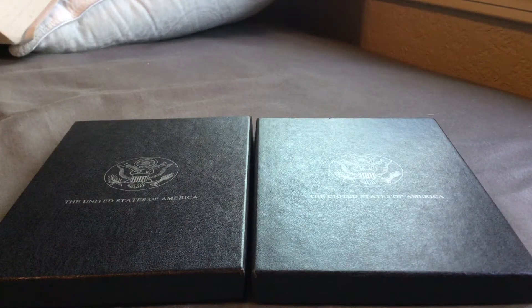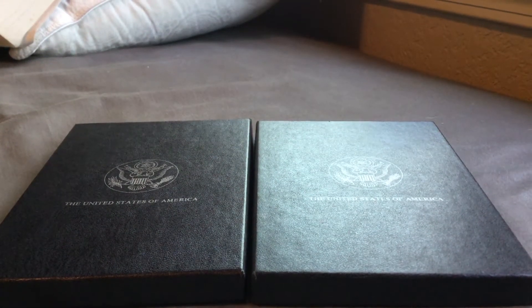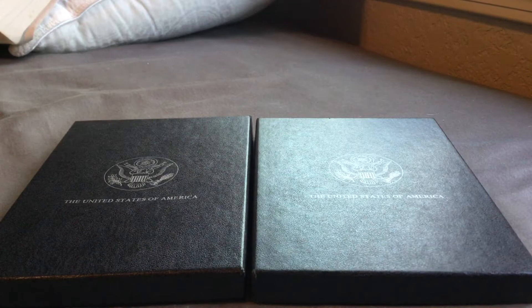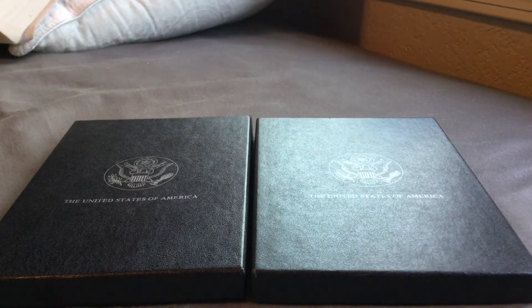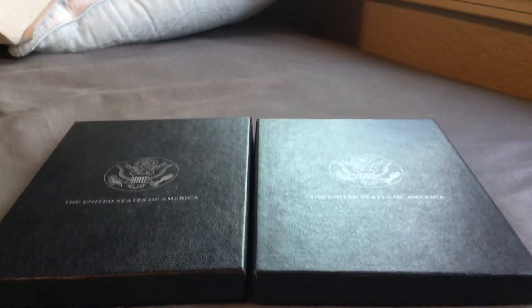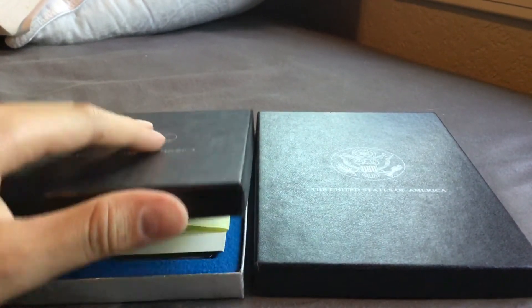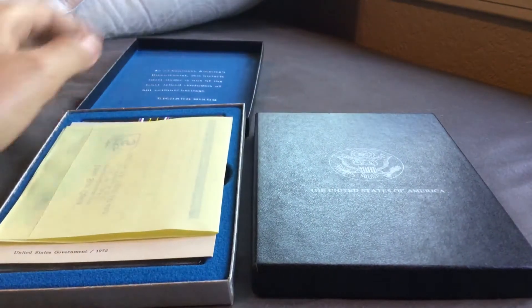Hello guys, welcome to another video. Today I'm going to be showing you guys two GSA Morgan Dollars I got. I'm starting to get into collecting Carson Cities and I'm starting to get into collecting GSA Carson City Morgan Dollars, so I hope that you guys enjoy. Sorry it's been so long since I've uploaded — I just haven't felt like filming a video. So today I'm going to be showing you guys two GSAs that I got.